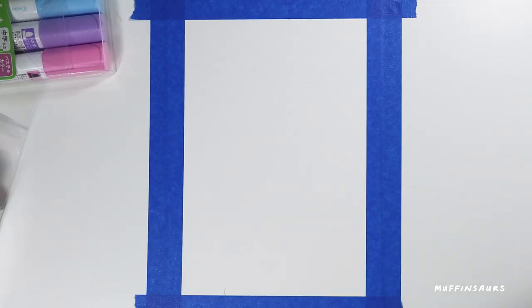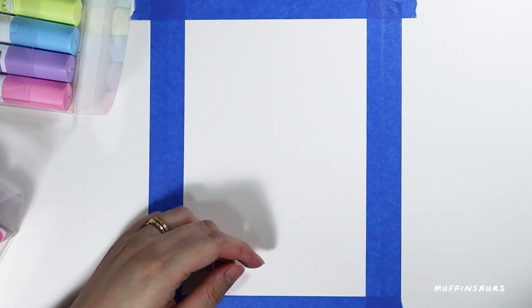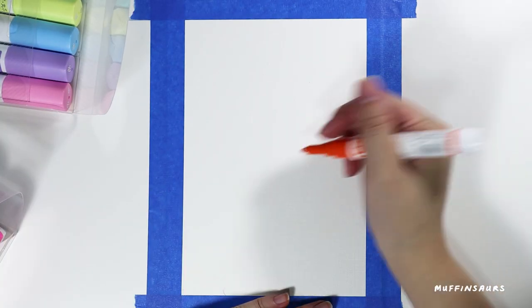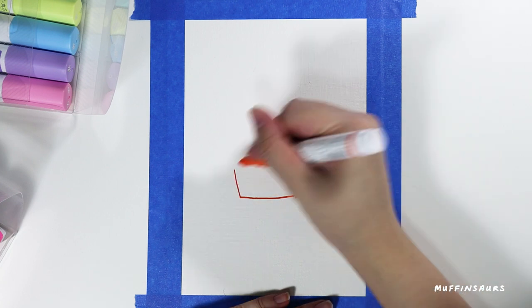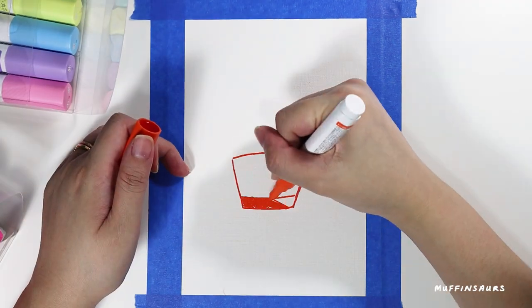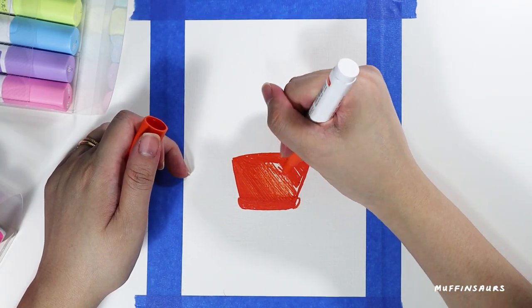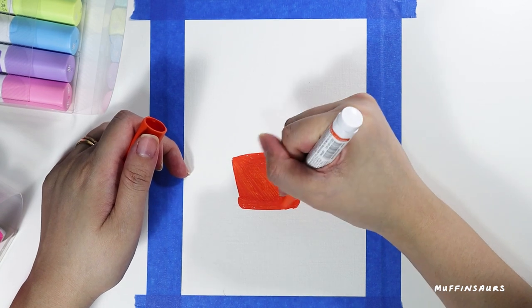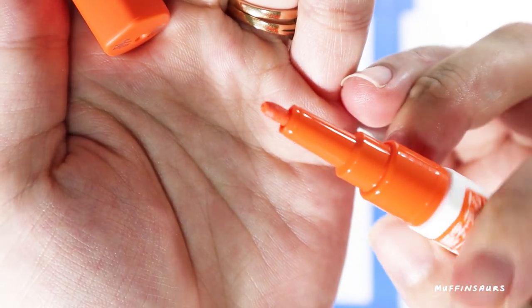So now I'm going to try drawing something on watercolour paper and see how it goes. Currently I'm using a 0.7mm orange marker. The markers actually come in 4 sizes: there's 0.7 and 1.0mm, 1.4mm, and the jumbo size comes in 8mm.